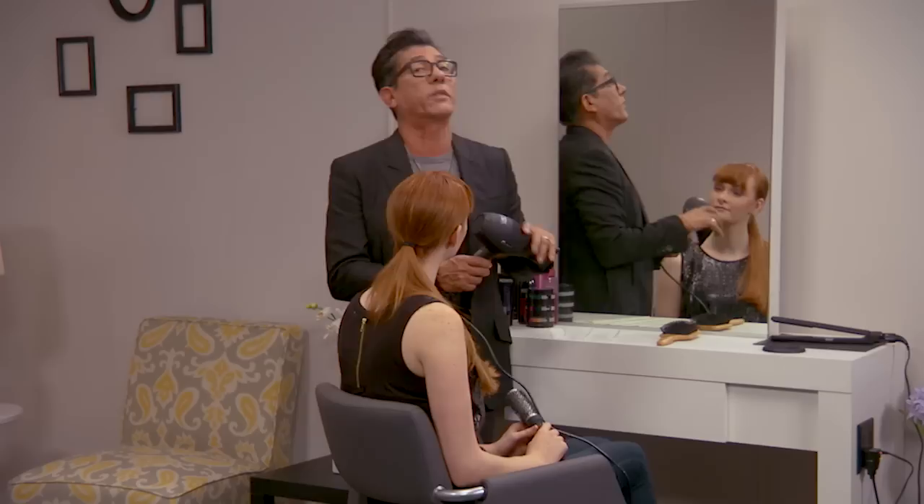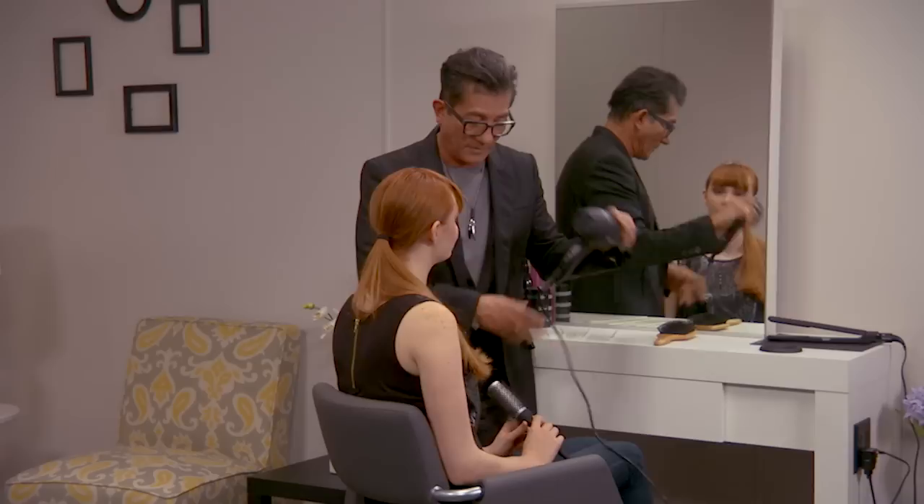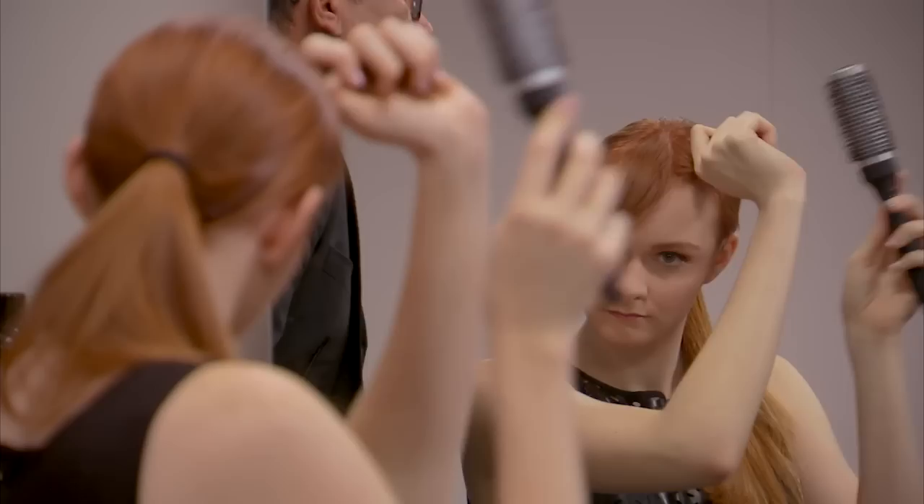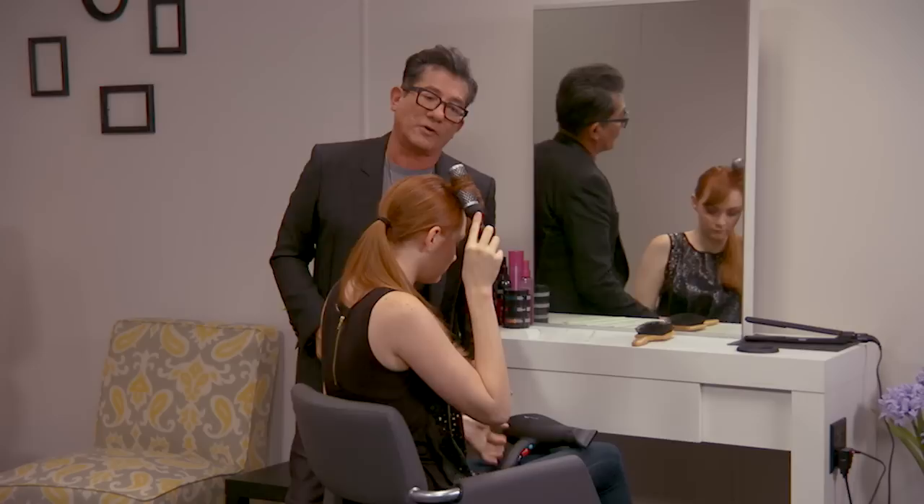We're going to come back to the blow dryer. When Aerial is working, she's going to place the blow dryer down and take her section. When working with a dryer, it's not necessary to have it on high heat. Go ahead and take your first section Aerial. Notice how she's taking a vertical slice. A lot of times when we want to blow dry a side sweeping fringe, we immediately start blow drying everything to the side — and what happens is the hair starts to flip up. Remember: blow dry under first.